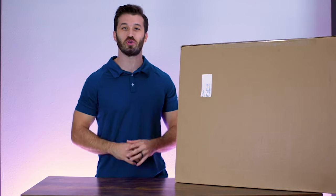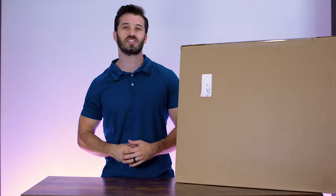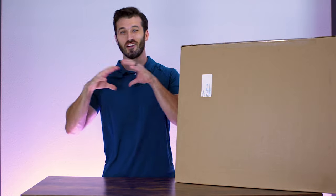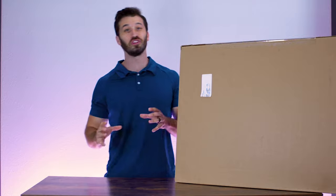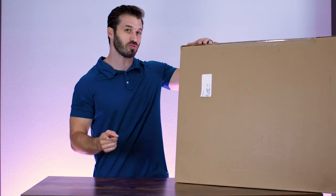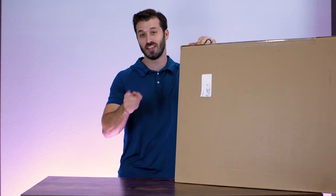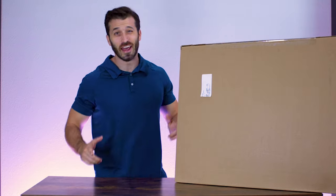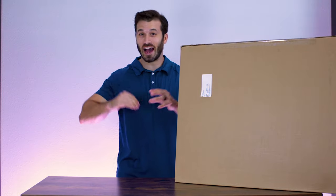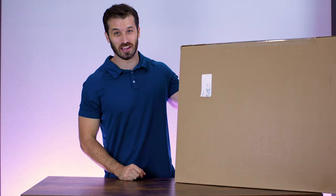But first, if you're new to this channel, me and my wife Priscilla typically do travel vlogs all over the place, reviewing theme parks, giving tips on cruises, and all kinds of different things — really cool stuff. But we also occasionally do tech reviews and unboxings on some of the products we use for these videos, and that's why we're here today. Now without any further ado, I literally can't wait to open this thing up — let's get to the unboxing!